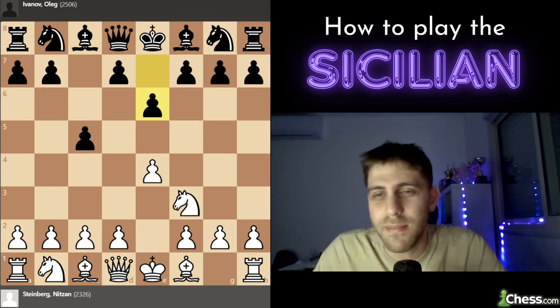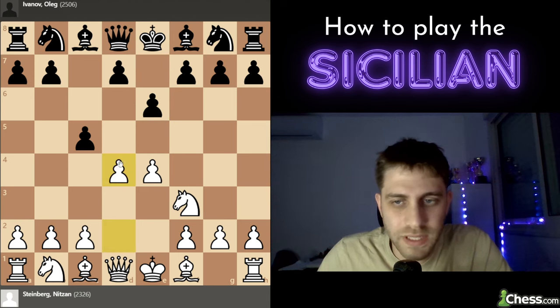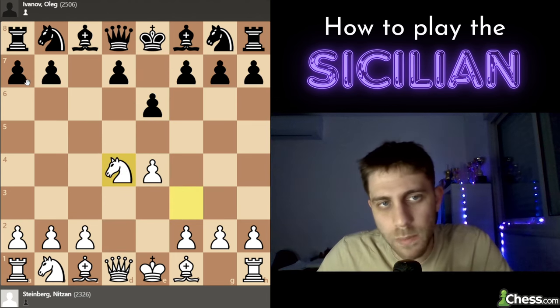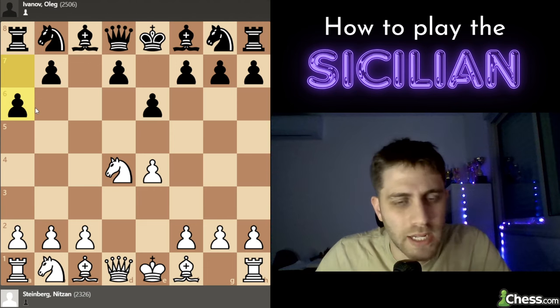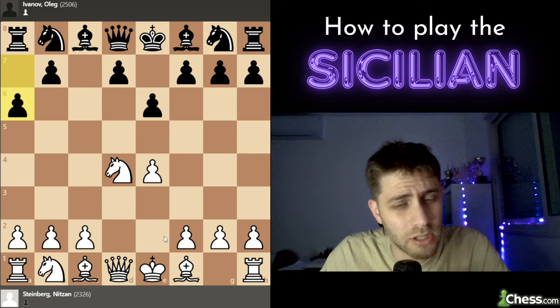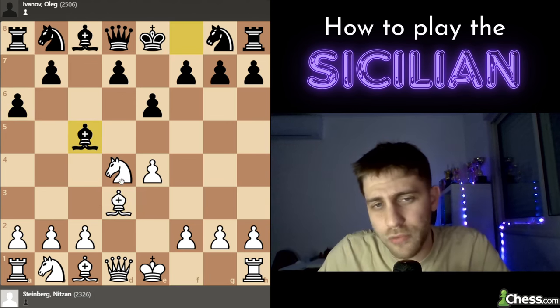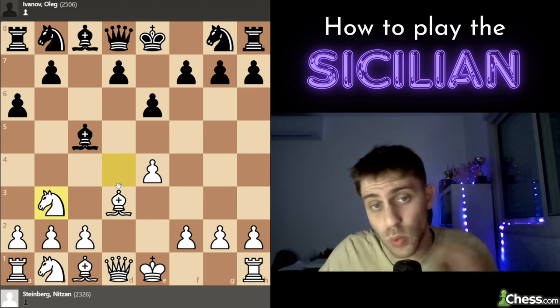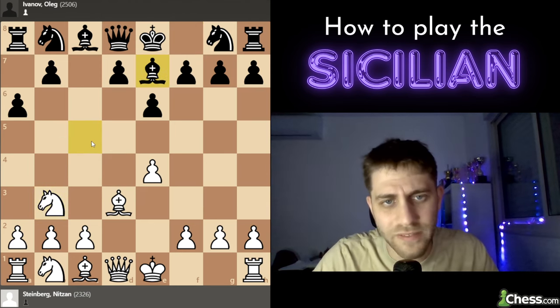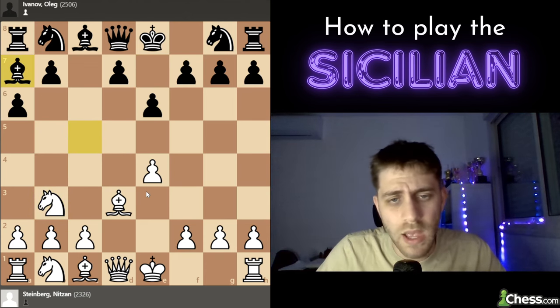I play the move d4, c takes d4, knight takes d4, and now he plays a6. We already saw in our channel one of my games against Gennady Ginsburg, also a grandmaster, where I played bishop to e2. But in this particular game I played bishop to d3. He played bishop c5, of course threatening the knight, so we go to b3 with one tempo on this bishop. He played bishop e7; another option is bishop a7.